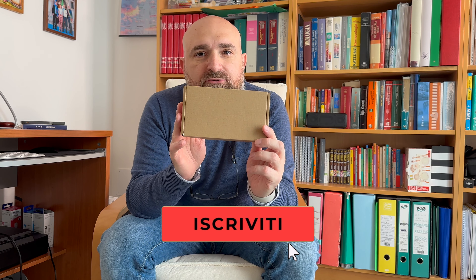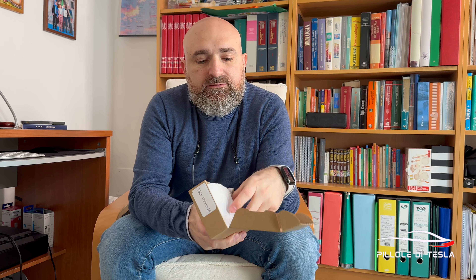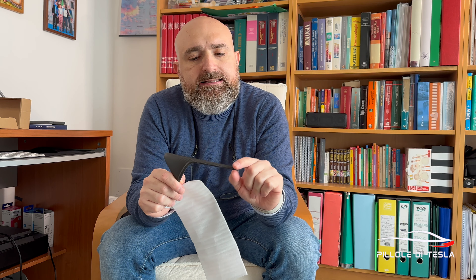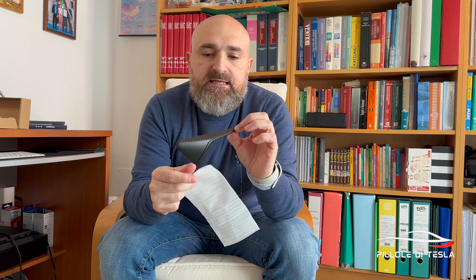Ecco il nuovo pacchettino arrivatoci da ESLAC. Al cui interno, come potete immaginare, apriamo — ben confezionato — due oggetti; ogni oggetto è confezionato separatamente. Come potete vedere, abbiamo la copertura in vera fibra di carbonio delle telecamere laterali della nostra Tesla Model 3, Model Y, sia per il lato del guidatore, sia per il lato passeggero. Vera fibra di carbonio, molto leggera al tatto, fibra di carbonio essiccata, disponibile in due colorazioni. Ho scelto opaco perché ho fatto tutte le finiture del lato in nero opaco, ma disponibile anche in nero lucido.